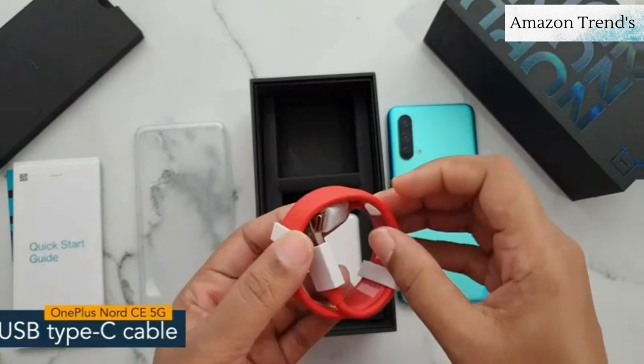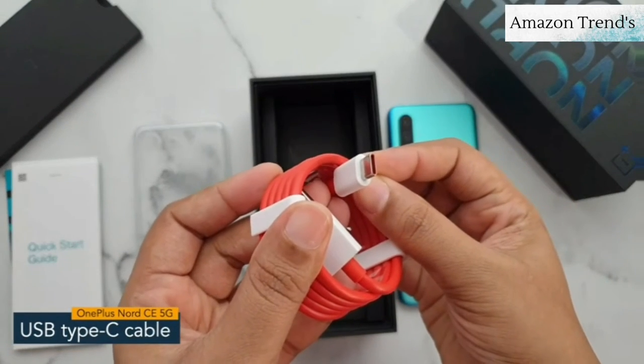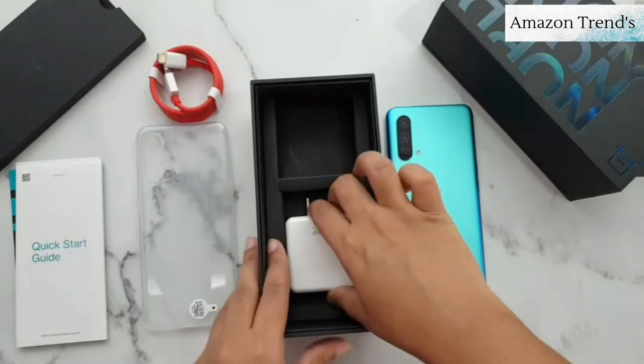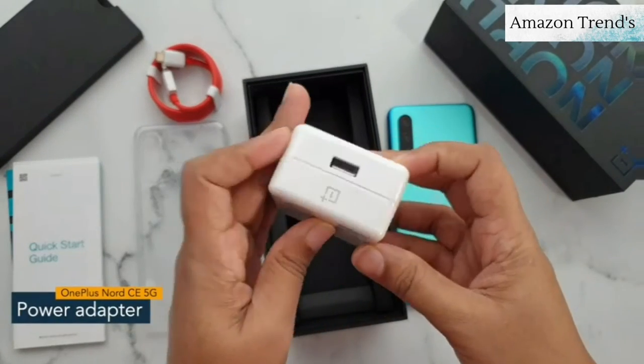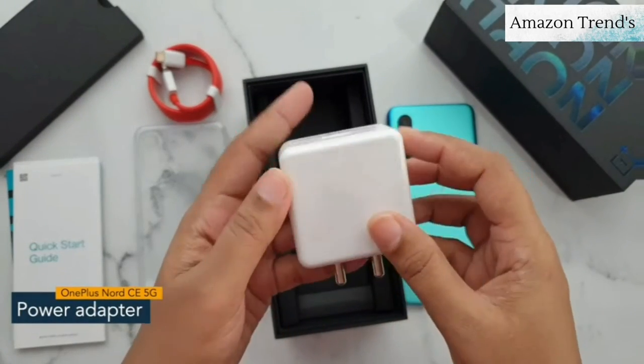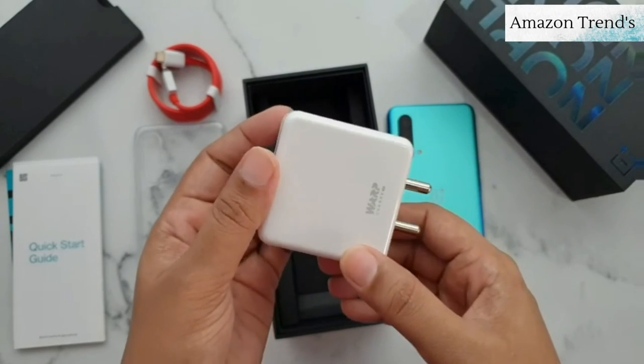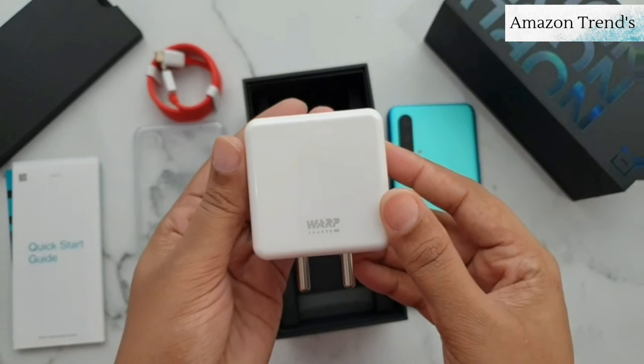Next is a USB Type-C cable for charging the phone and transferring data. And here is a two-pin wall charger which supports 30 watts of fast charging. So that's all you get inside the OnePlus Nord CE 5G box.